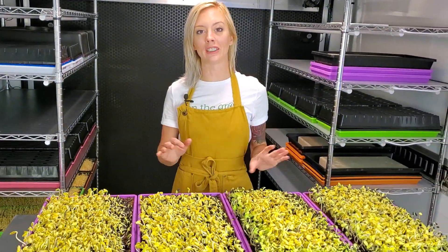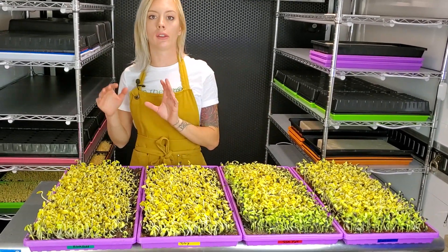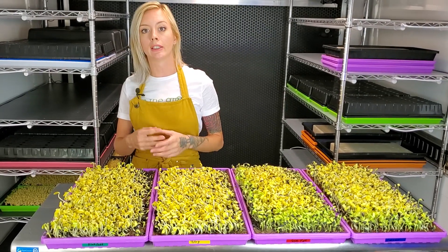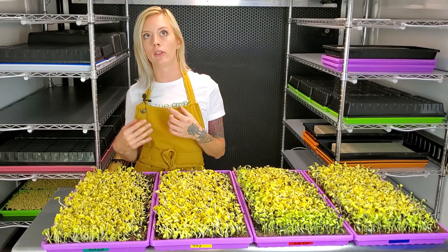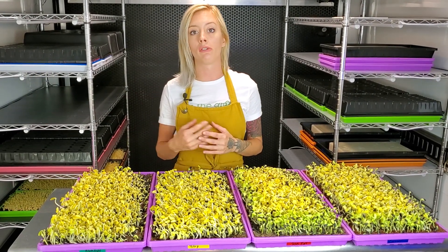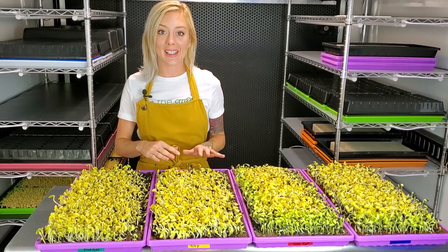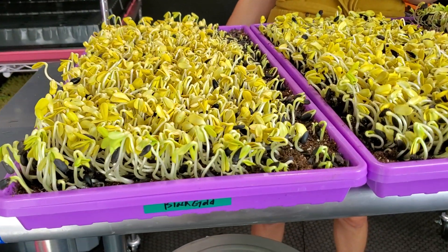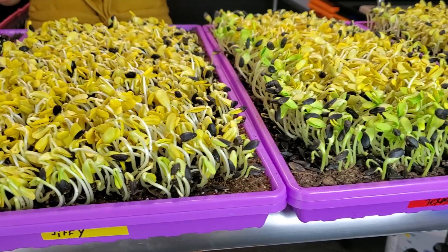It is day four of my sunflower dirt test and I've gone ahead and removed the bricks and unstacked them. Now I'm going to be putting these under blackout for half a day — right now it's about nine o'clock in the morning and we'll remove the blackout dome around 5 p.m. Even though these don't really need it, we're keeping this consistent with the hydroponic test by using a blackout dome on both.